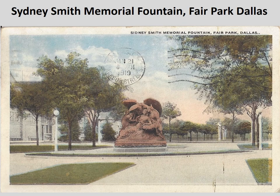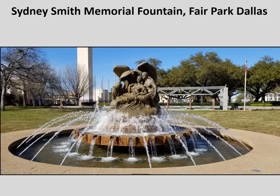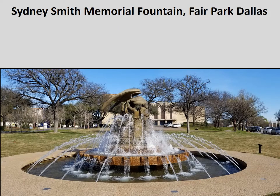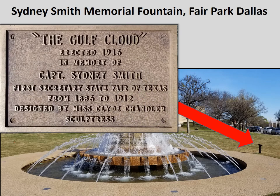One of the monuments in Fair Park is the Sidney Smith Memorial Fountain. This is a postcard, mailed in 1919, showing the Sidney Smith Memorial Fountain and its former location. These next three pictures are three different views of the fountain in its present location in Fair Park. In the front of the fountain there is a plaque reading: 'The Gulf Cloud, Erected 1916, in memory of Captain Sidney Smith, First Secretary of State Fair of Texas from 1886 to 1912, designed by Miss Clyde Chandler, sculptress.'